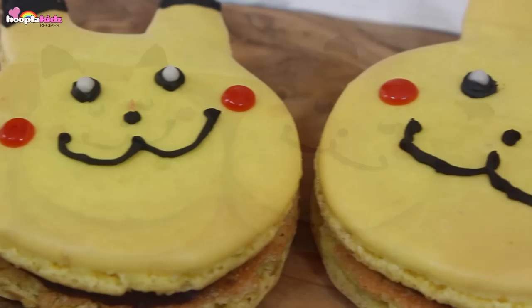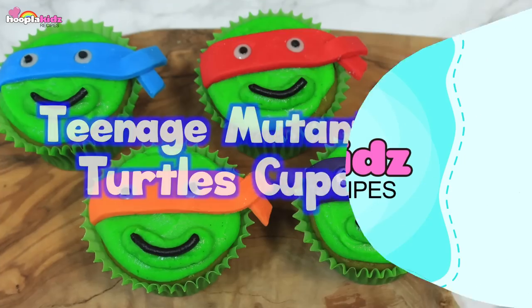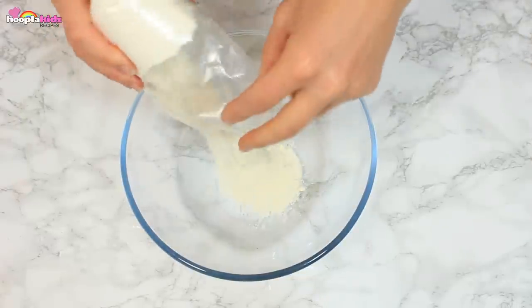Well done everyone. Remember, practice makes perfect. Teenage Mutant Ninja Turtle Cupcakes — so let's get started.